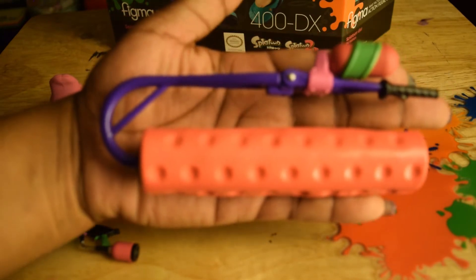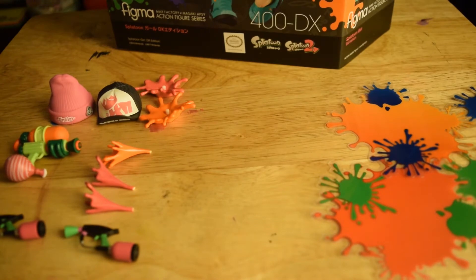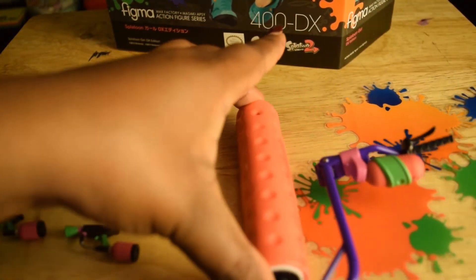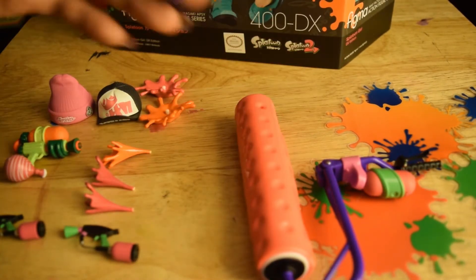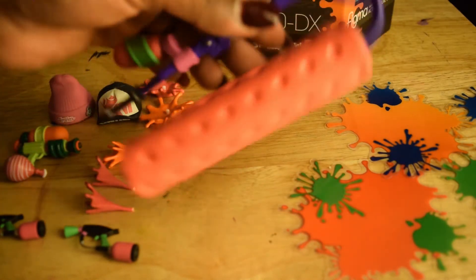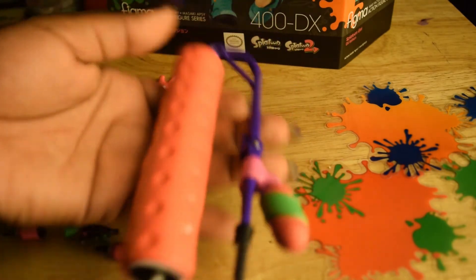The roller is huge — it's really big, about the size of my hand, which shows you the scale of it. I love the detail. When you position it rolled down this way, it looks like the ink is building up, so it really looks like when she's running and rolling it the ink is building up on the bottom. The nice purple handle, ink canisters, and grip handle — it's just really good detailing.